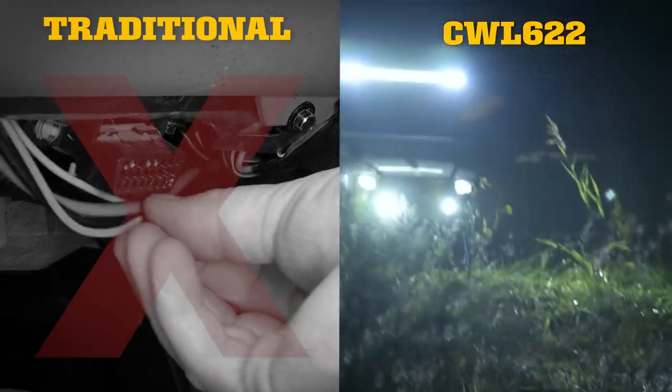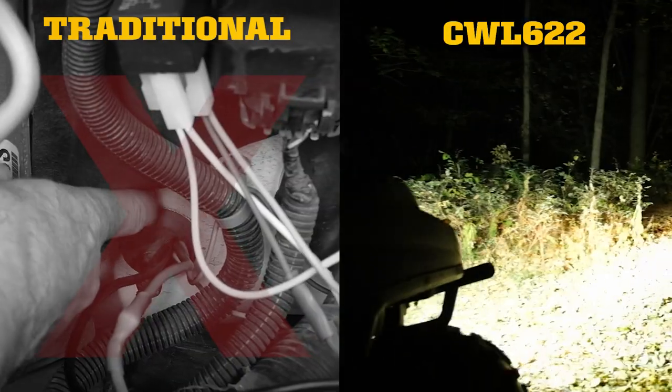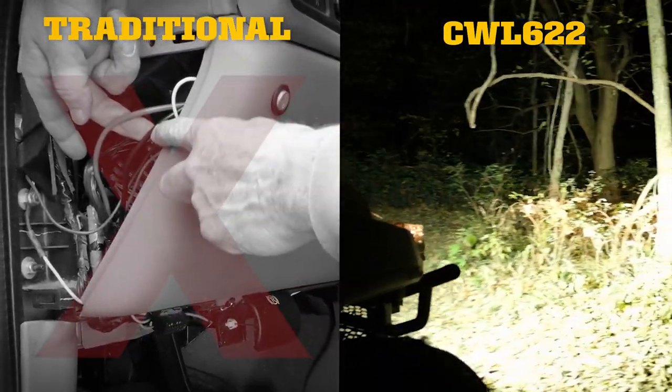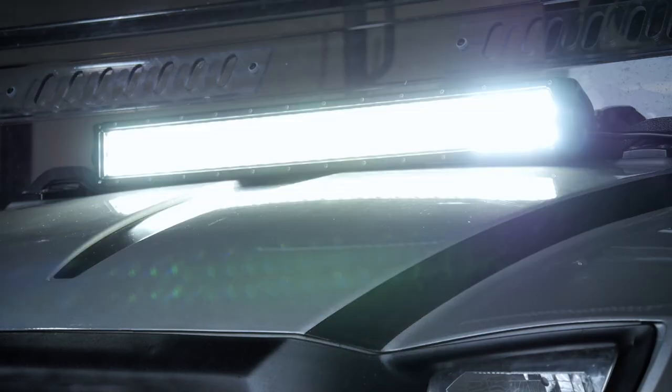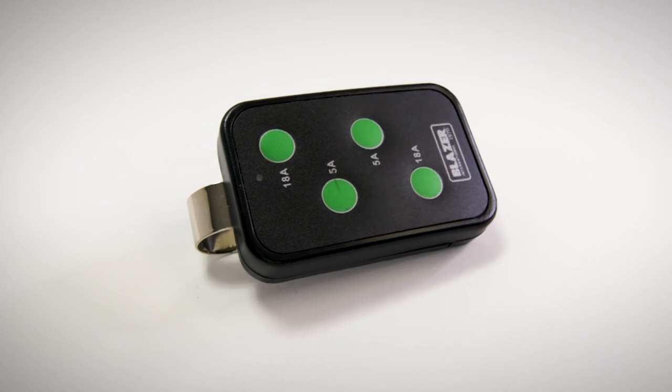This easy to install wireless management system requires no drilling through your firewall or into your dashboard. 50 amps of power, four or more auxiliary options, all operated by a wireless remote control.